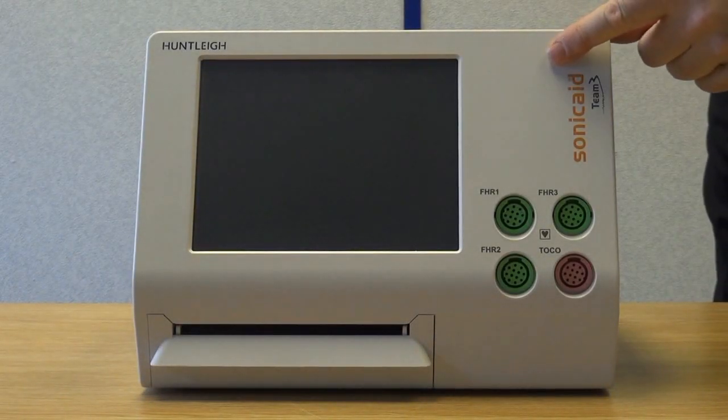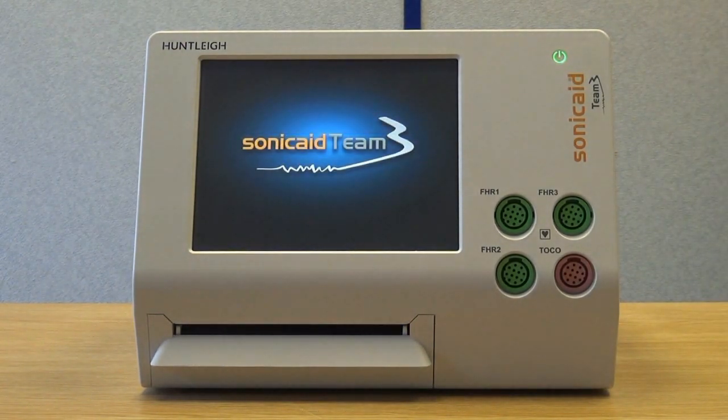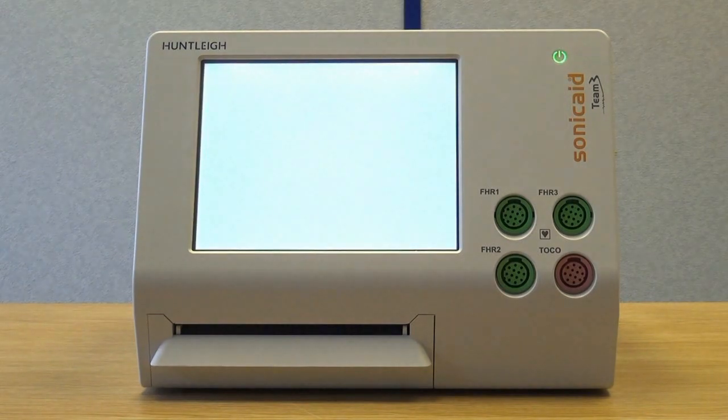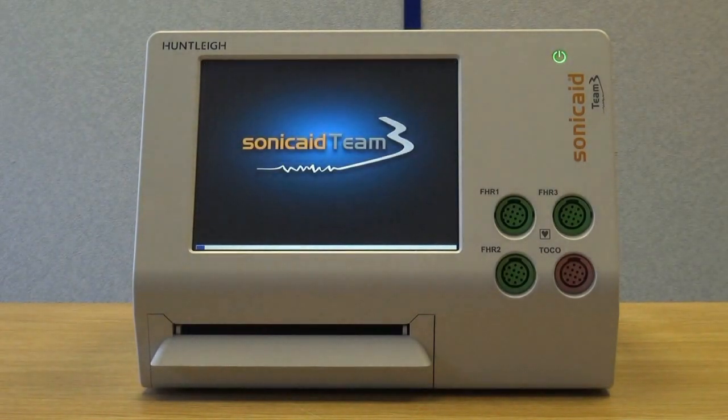Touch the power button on the right-hand side of the unit as shown. This is touch sensitive so only a light touch is required. After a short delay, the power button lights up green and a loading screen shows on the unit. You may also hear a bleep. After a short start-up period, the unit is ready for use.